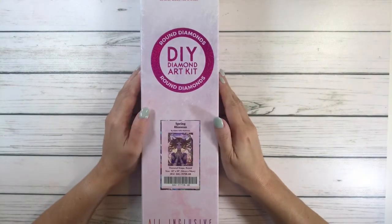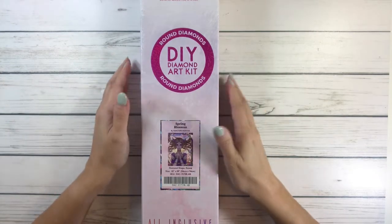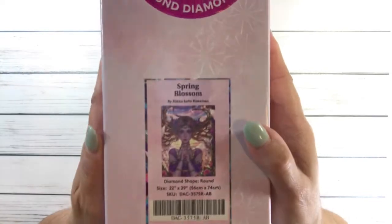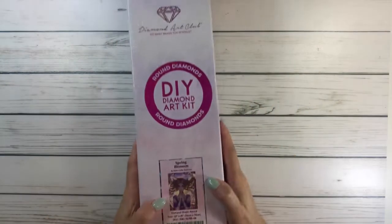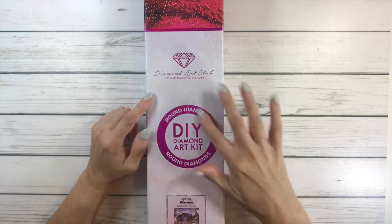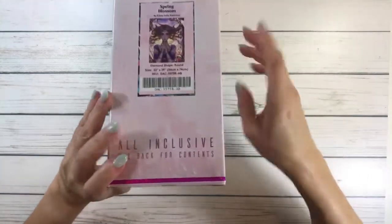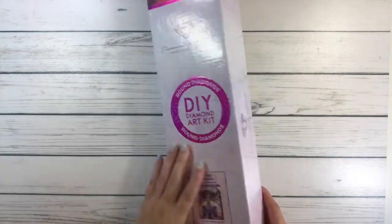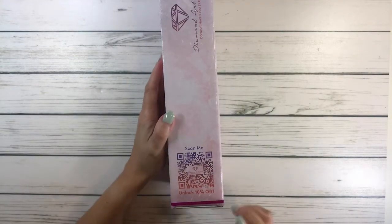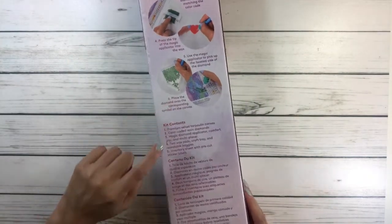This one's called Spring Blossom by Rika Sofia Rickanen — I don't know if I said it right, probably not. This one is round diamonds; you always know because it's red and it's round. It comes with two stickers — the small sticker I put on the bottom. It always comes in a beautiful, very shiny box.